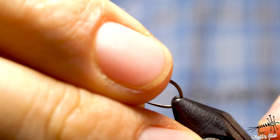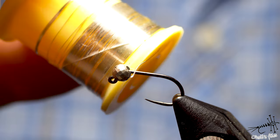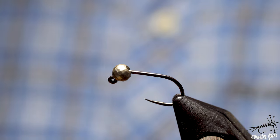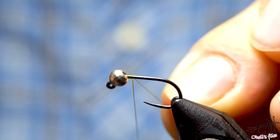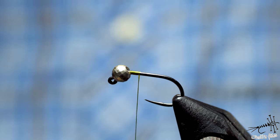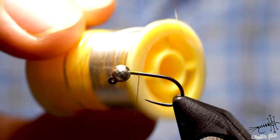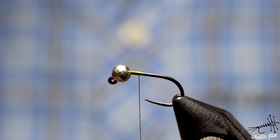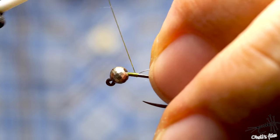Now I'll do the CDC one and then compare them. Same hook, same thread — everything is the same except the fly materials. I'll go with a different wire first, doing the same thing again — pushing the bead and going almost to the bead. I don't need as much space because I'll use a different technique. These leg techniques are actually interchangeable. I'll put my silver wire here — it's a thin one, so I'm using what I've got.